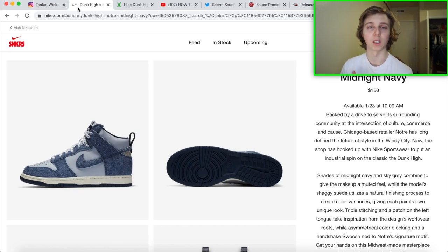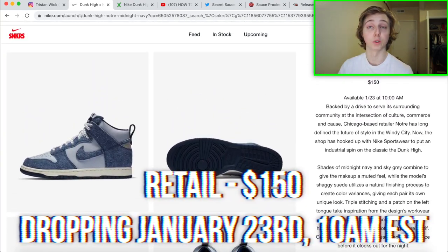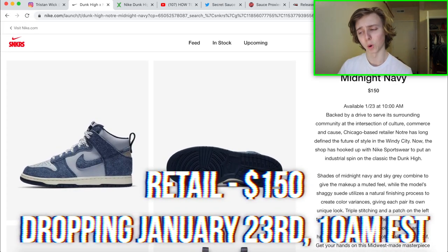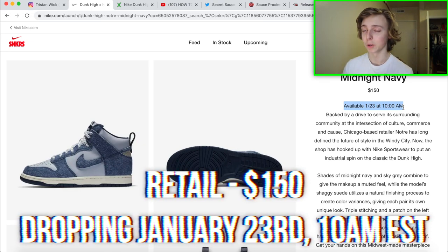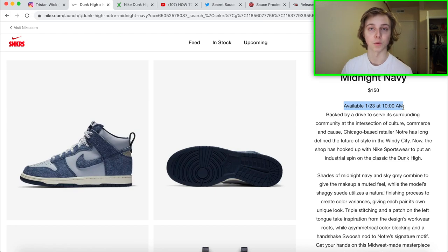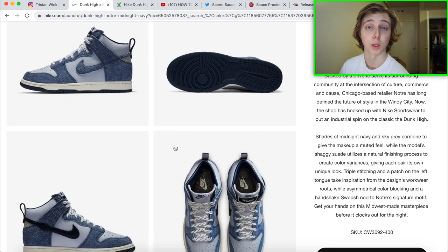Let's get into discussing how you guys can cop this shoe. This one is not going to be the in-store exclusive colorway, so it'll be reselling for less, but that's not necessarily a bad thing. It's retailing at $150, a bit higher than a normal Dunk High, and it's dropping January 23rd at 10 a.m. Eastern Time. Set your reminders — it's about eight days away.